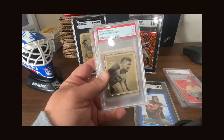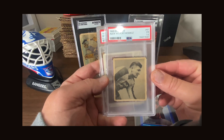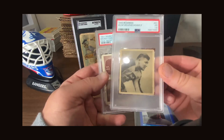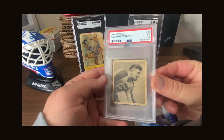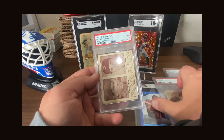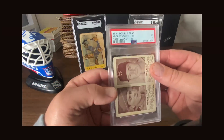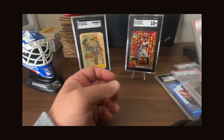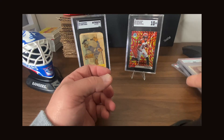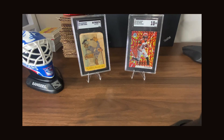Here's a 1948 Bowman Alex Wojciechowicz — PSA 1.5, but it's just a cool looking card. There were no helmets back then, or if there were, just leather 'leatherheads.' Then there's this 1941 Double Play card with Mickey Owen and Paul Waner. A lot of my older vintage stuff grades at a 1, and sometimes I specifically seek out cards that have a little bit of history to themselves — that's why I do what I do.